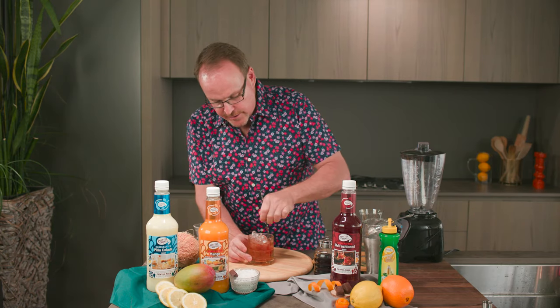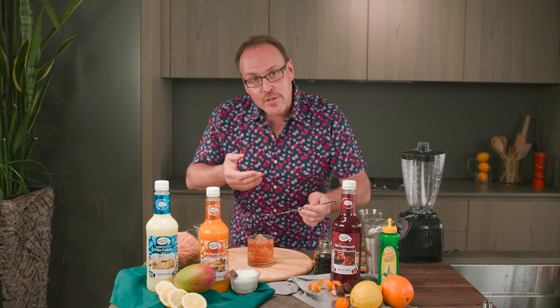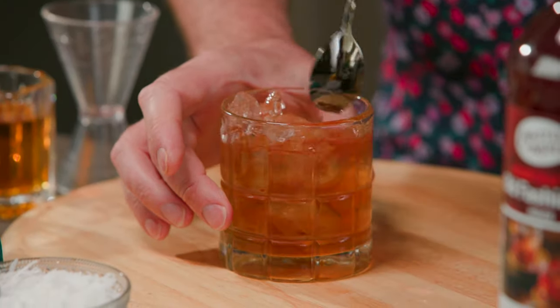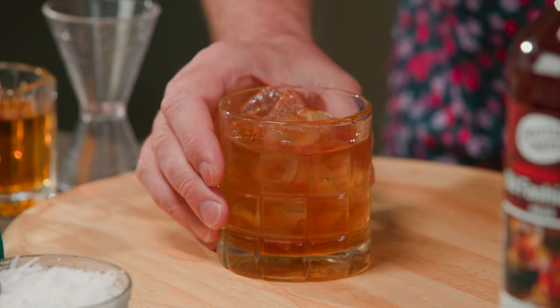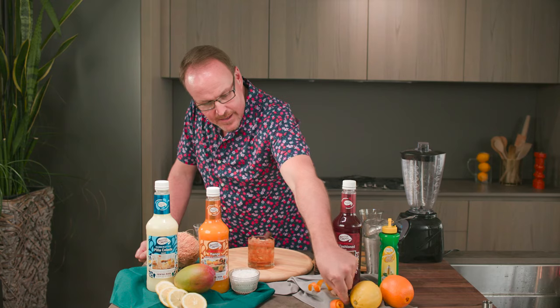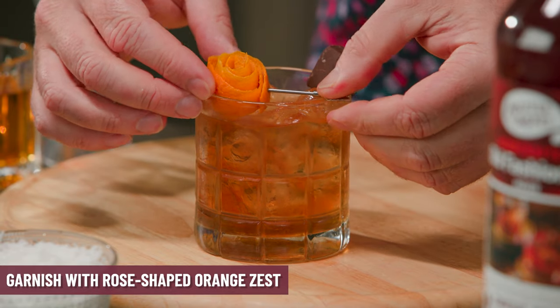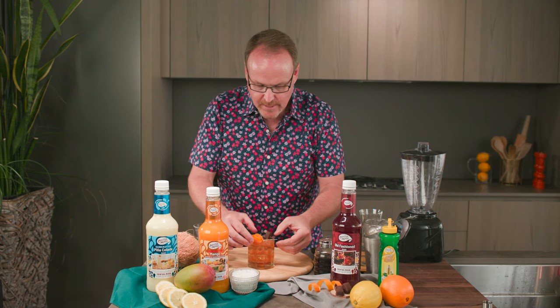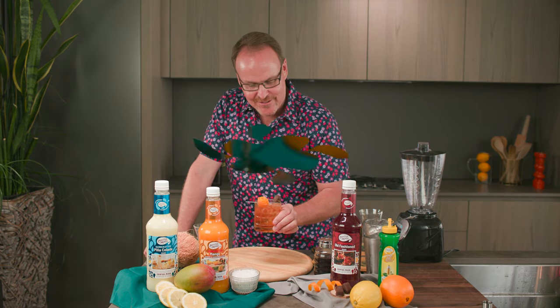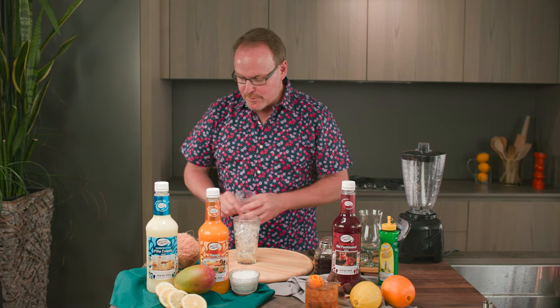Now we want to strain over top of fresh ice. I'm pouring fresh ice into the glass and then straining my perfectly stirred old-fashioned over top. With the rinse of maple syrup in the bottom, as we enjoy this drink, the maple syrup is going to slowly blend in and every sip is going to taste a little bit different. I have a caramel candy right on the edge and a beautiful orange rose — all I did was take a zest of an orange, rolled it up, and put it through a pick. Here we are with the Canadian Old Fashioned.